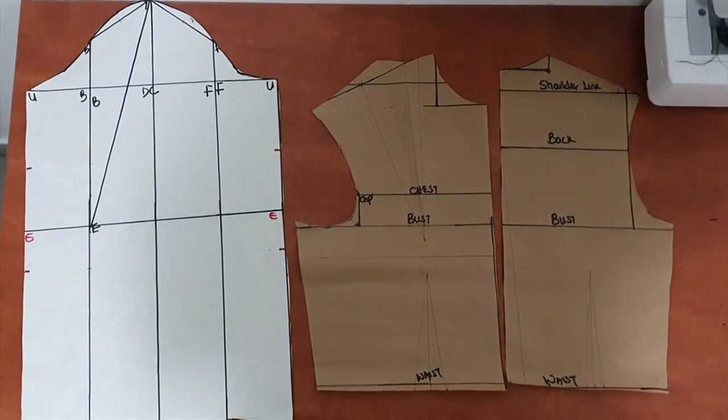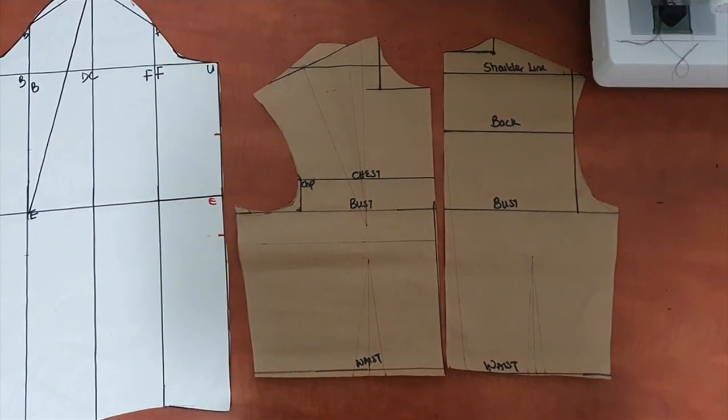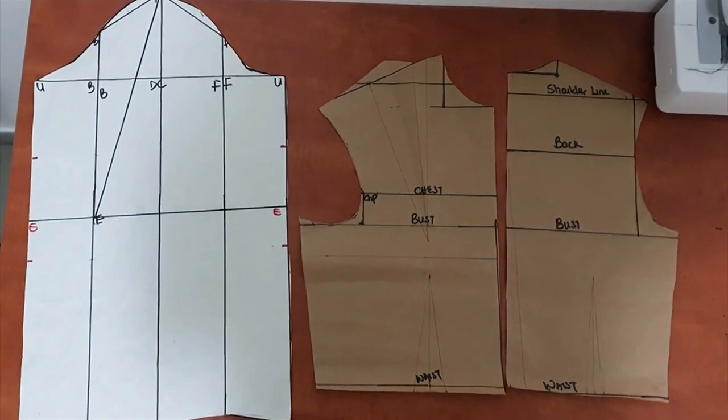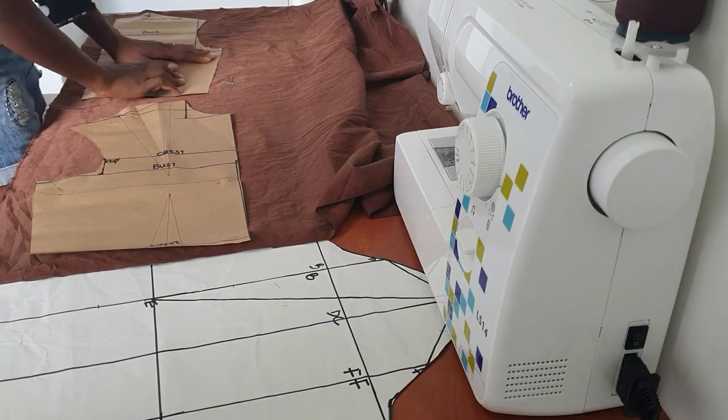Hi guys, welcome back to my YouTube channel. In today's video we'll be testing our pattern — specifically testing the Natalie Bray bodice pattern with the Natalie Bray sleeve pattern to see how well they work together.